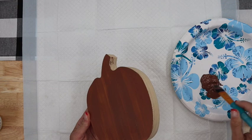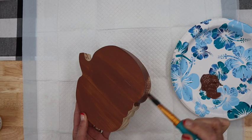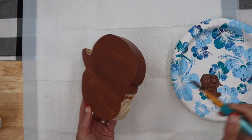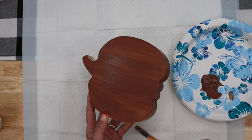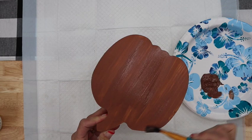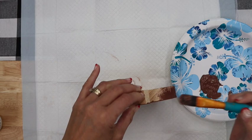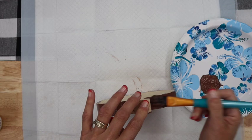I'm going to make sure I get the sides painted too. I'm not going to do the Crackle medium on the sides, but I do want it painted all the way around so it looks good on display. The fun thing about decorating with pumpkins is this can take you all the way through Thanksgiving — it's not just up until Halloween. Once the coat is done, we let it dry completely and then add the Crackle medium.